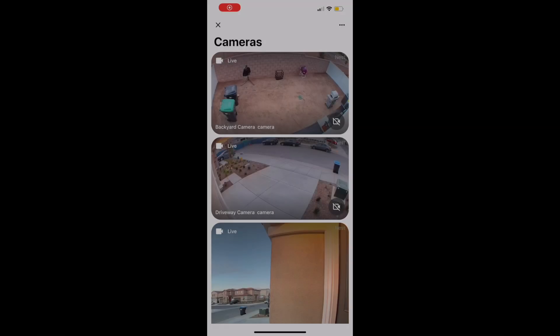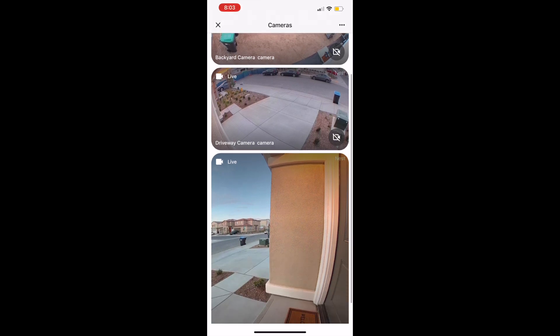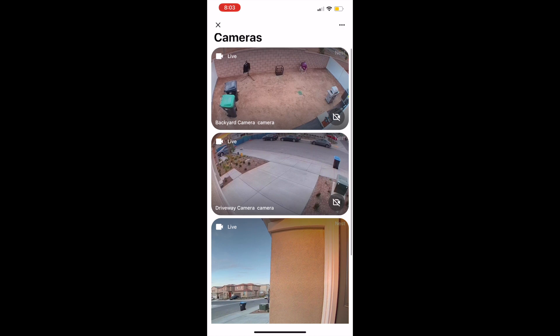On my phone in Google Home, this is what you can see. We got three cameras: backyard, driveway, and the front doorbell. If you want to see it live right here, click that tab and you're going to see whoever is in there.